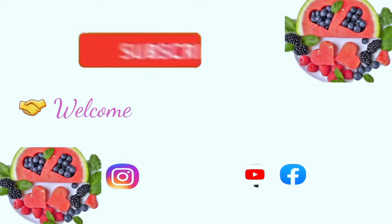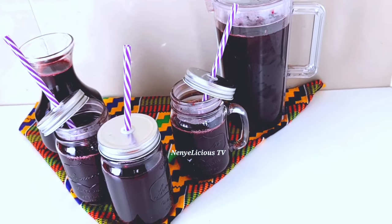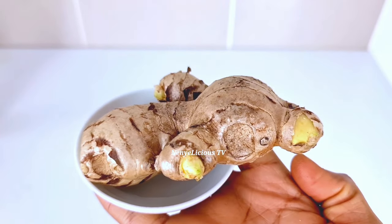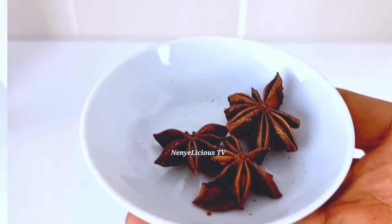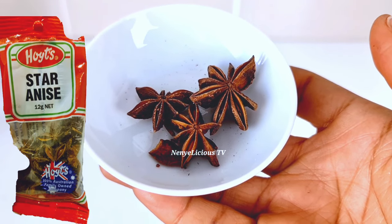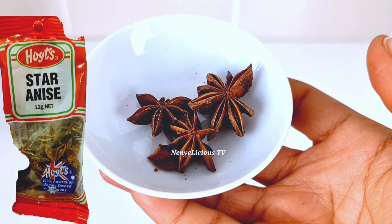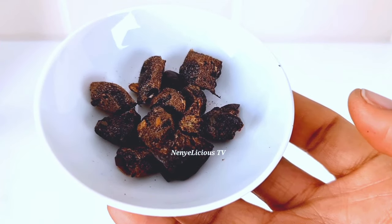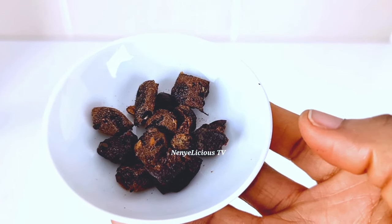This is not a regular type of zobo drink. The first ingredient on the list is organic ginger — you need to be generous with the ginger. The second ingredient is star anise, which is also an organic Chinese spice. The third ingredient is the samia, which I got from the local market.